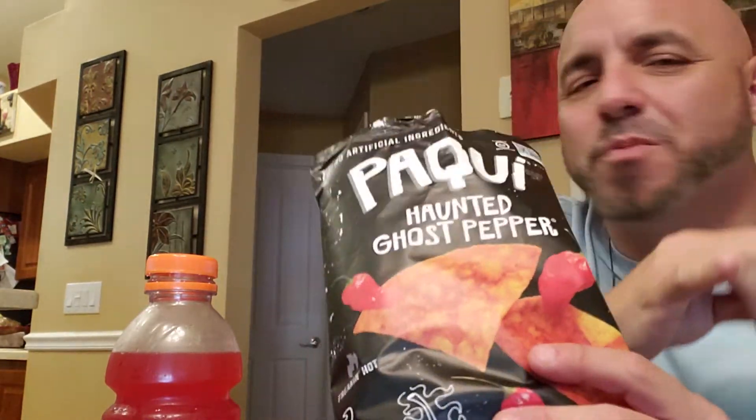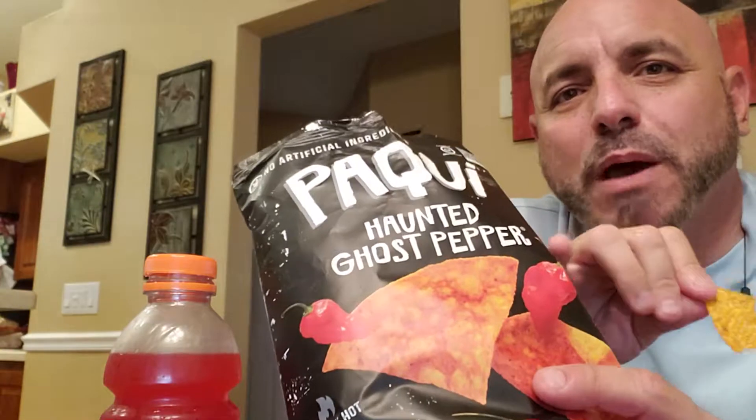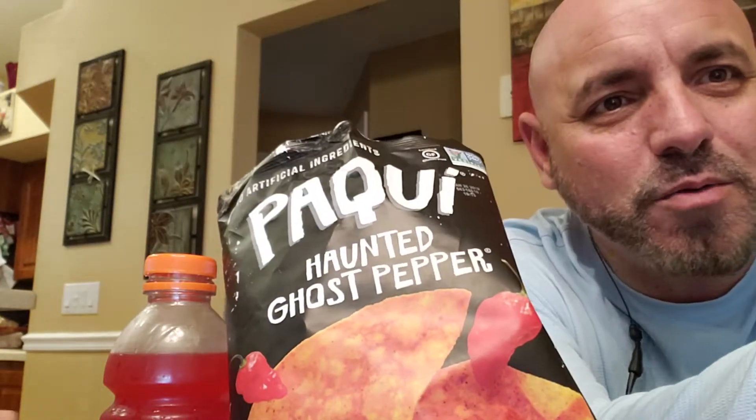Jasmine, there is no way that these are made with ghost pepper. Where do I look? I look over here? Where do I look, Jasmine? Right there. Right here? No, right there.